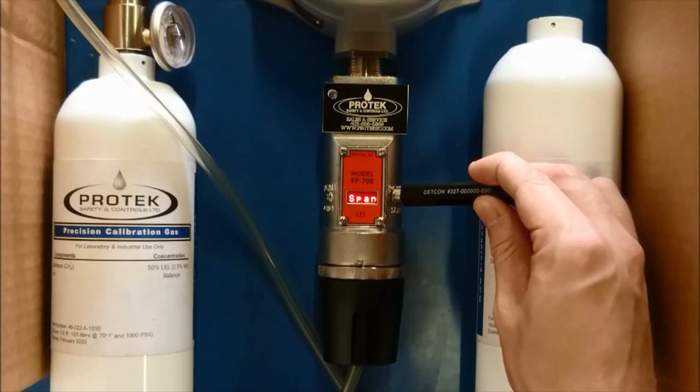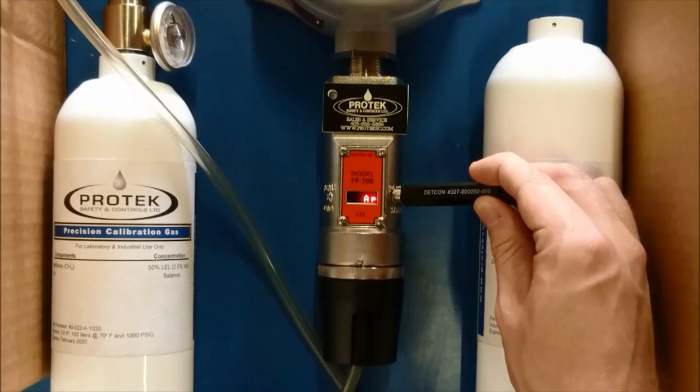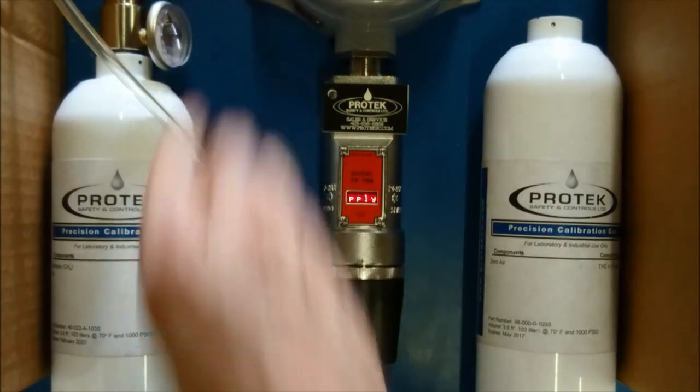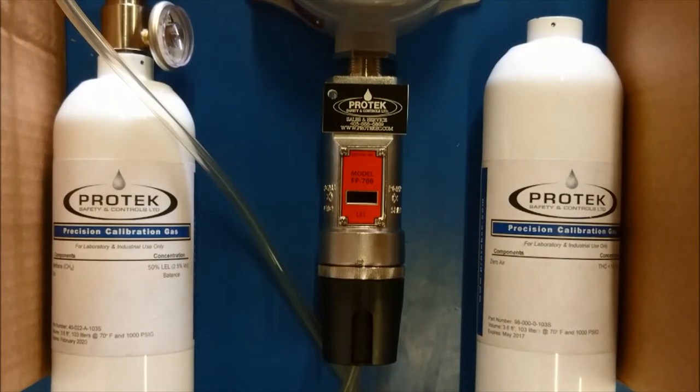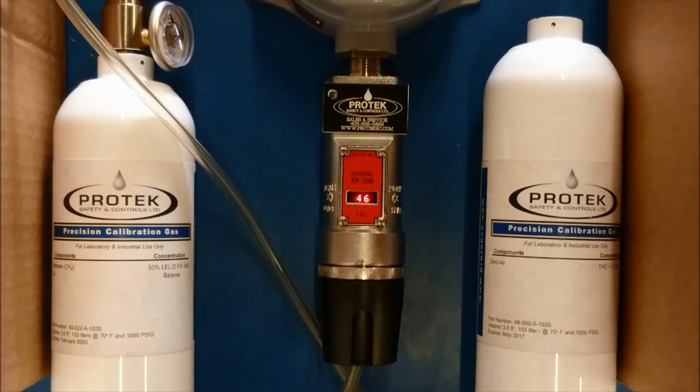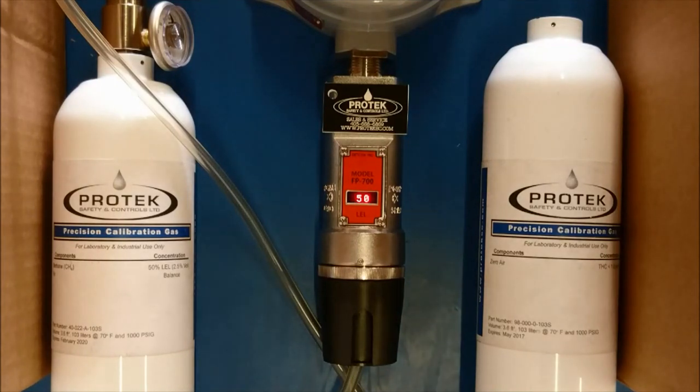The display will read span cal, then apply 50% LEL gas. As the span is in process, you will be able to see on the display that the readings will be going up. Once the sensor has leveled out with the calibration gas, it will wait a few moments to confirm that it has reached the span mark. At which point, it will change whatever reading is on the display to the span level, in this case 50%.